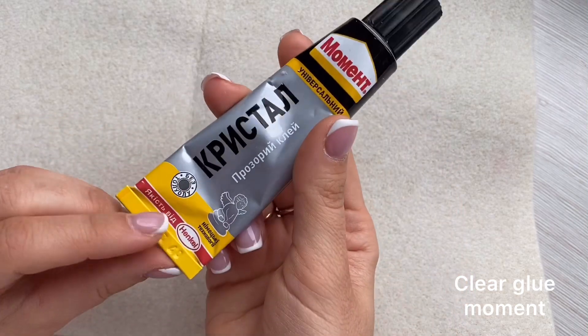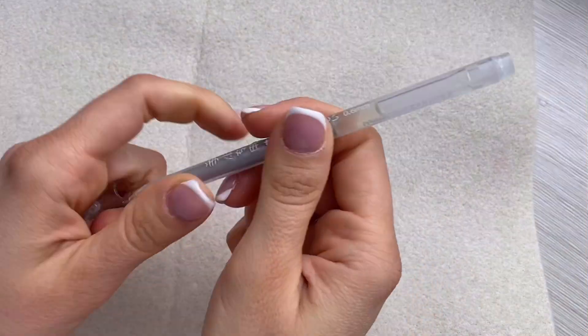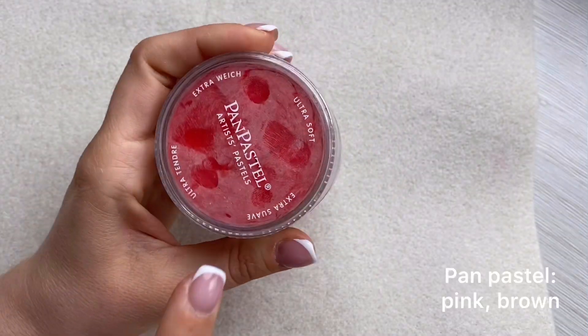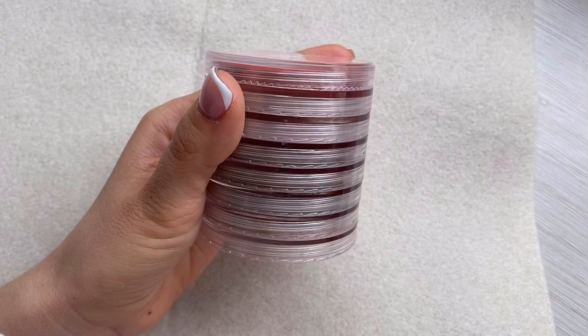Clear glue moment. Gray or silver gel pen to outline the pattern details. Pen pastel in red, dark brown, and other colors you like for shading.